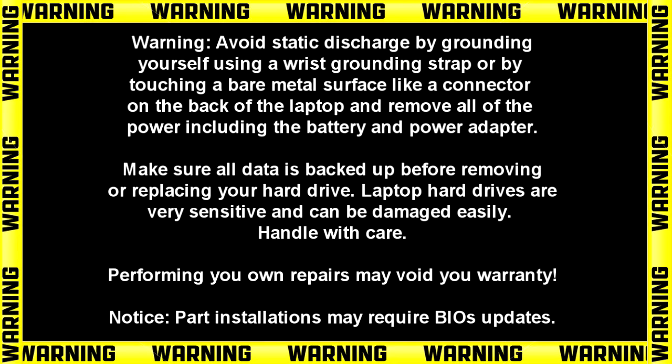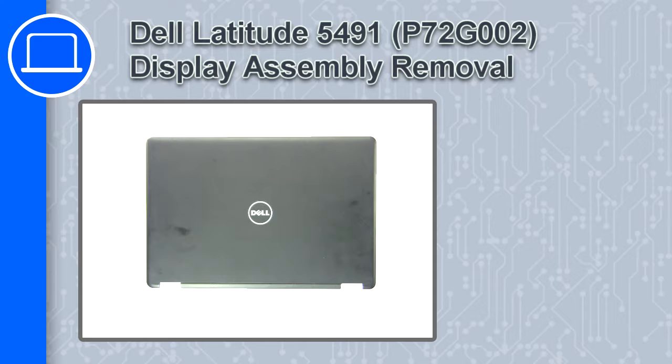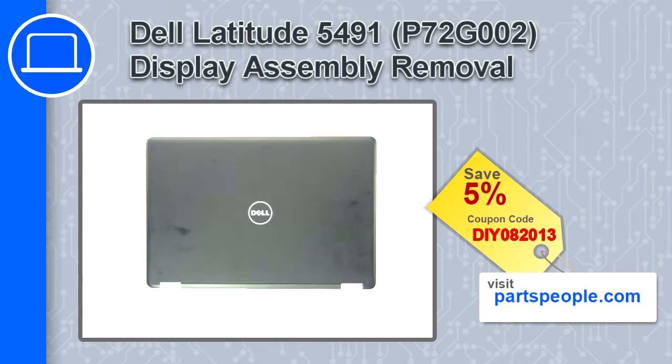Hey, how's it going? This is Ricardo and in this video I'll show you how to remove the display assembly on a Dell Latitude 5491. If you're looking for parts for this laptop, go to our website and use this coupon for a 5% off discount.